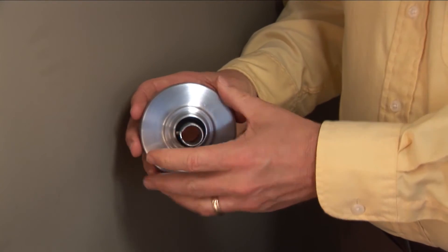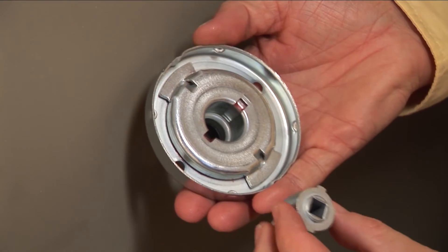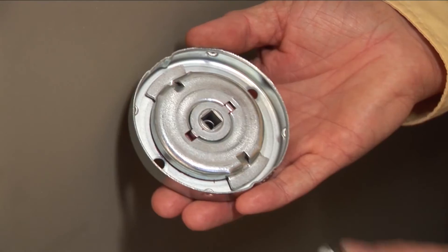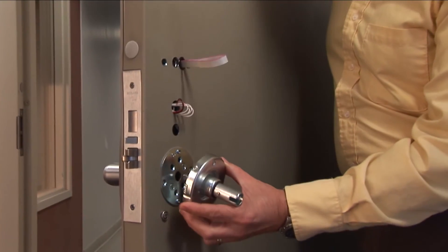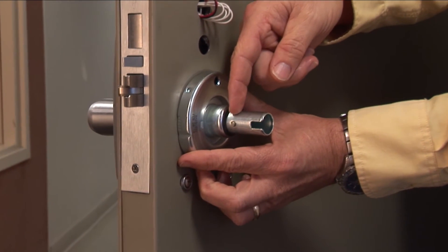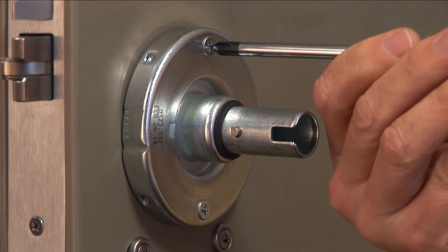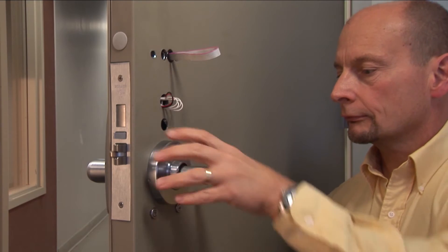Next, locate the spring cage assembly and separate the rows from the spring cage body. Holding the spring cage assembly in your hand, insert the cam, the spring, and the spindle with the beveled end pointing outward. Fit the spring cage over the anti-rotation plate. Make sure the knob stop pin points toward the latch. Secure the spring cage in place by inserting and tightening the two screws on the top and bottom. Replace the rows and rotate it clockwise until it clicks into place.